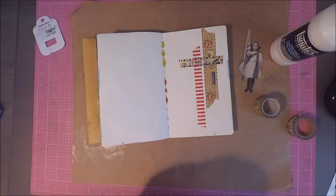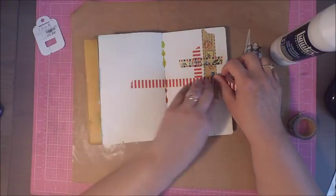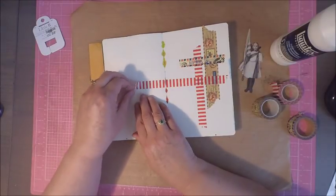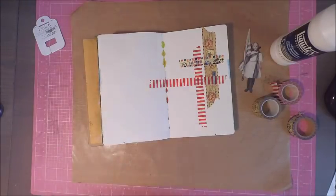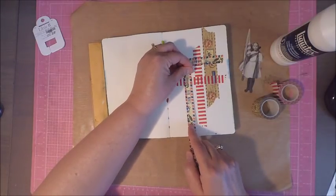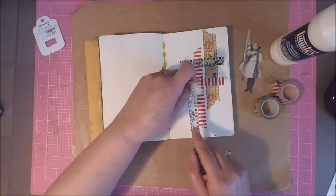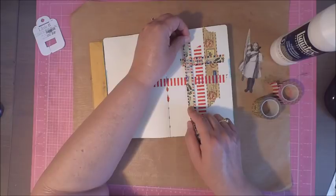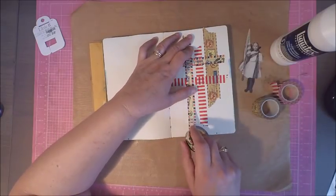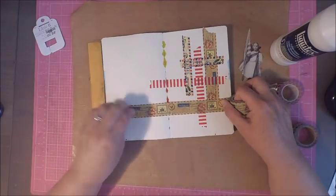One thing I really like about working with washi tape is that it is not very sticky. So when I'm trying to create a crisscross pattern, I can easily lay my tape down, but then I can lift it up and stick it underneath some of the pieces. I'll just get my design in order, then go back through and lift up some of the pieces so they go underneath the horizontal lines.